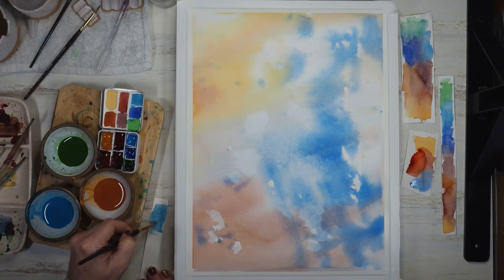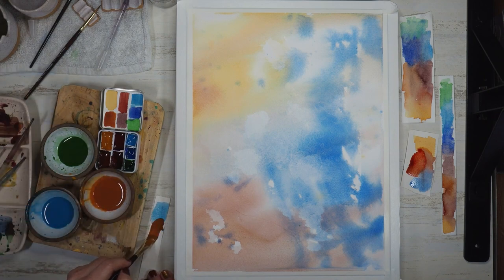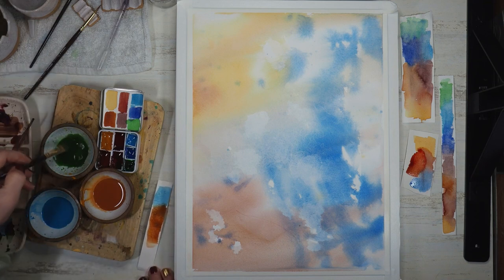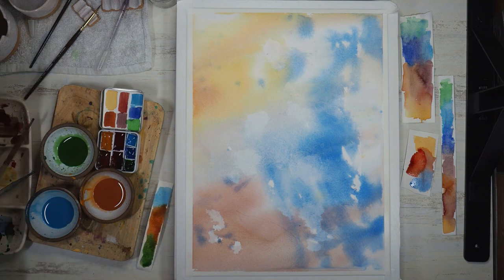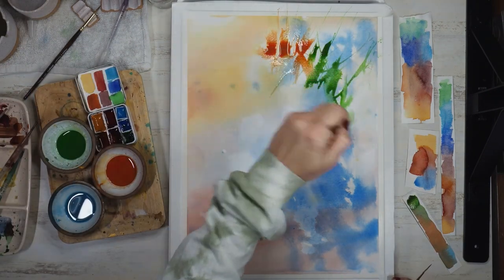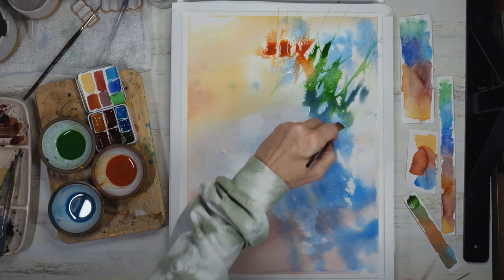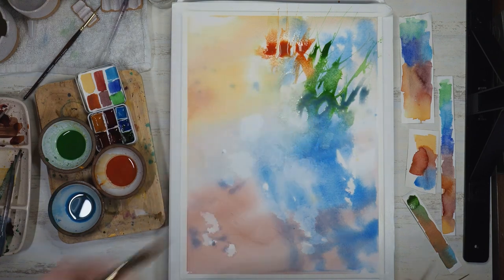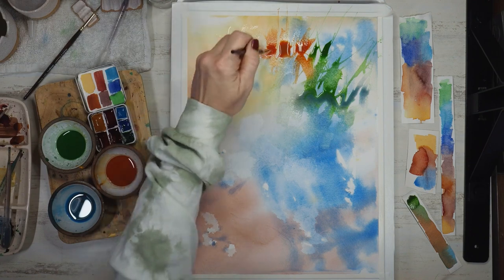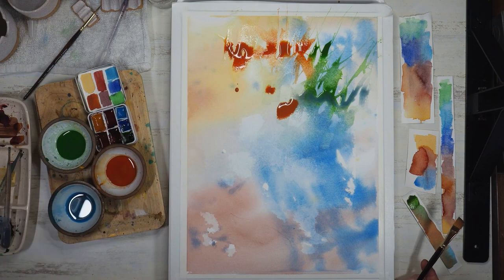I'm going to swatch and mix a second round of colors for my second pour: a dusty orange color, a bright olive green, and a cerulean blue mix. The green is a mix of Hooker's green and a little bit of burnt sienna. The cerulean blue is straight cerulean with a little cobalt blue deep added to it, and my orange is pearly maroon and burnt sienna.